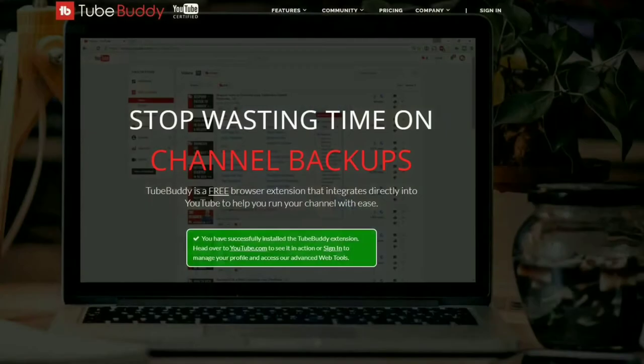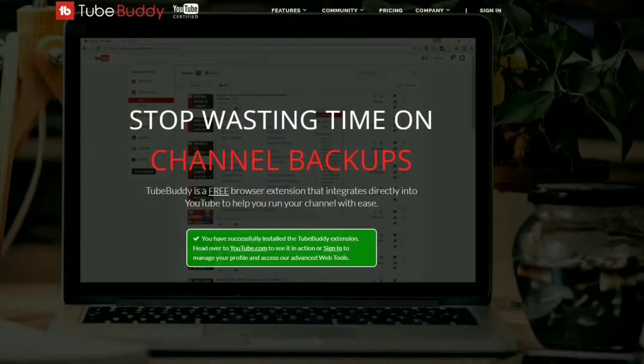Hi folks, Tim here — just cutting in with a quick message about TubeBuddy.com. As you'll see coming up on the screen, TubeBuddy is the premier tool for helping you edit and maintain your presence as a creator on YouTube. It integrates flawlessly — the free version goes right into your browser and you use it as you're doing your editing and uploading.